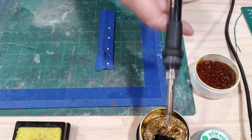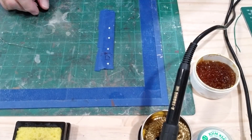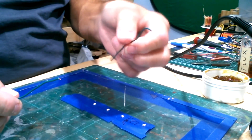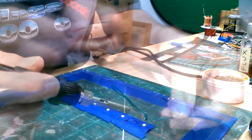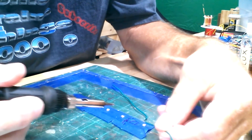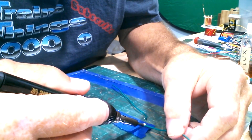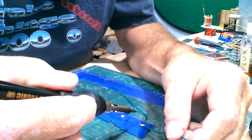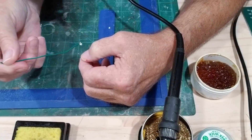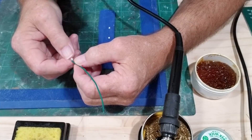I'll show you more about this soldering station in another video, but this is the first time I'm really using it. This is the 22 gauge green wire and I'm going to put this on here, with the wire going back this way. My tape isn't holding it very well, but I do have it soldered on there pretty good. I can always trim off the excess.